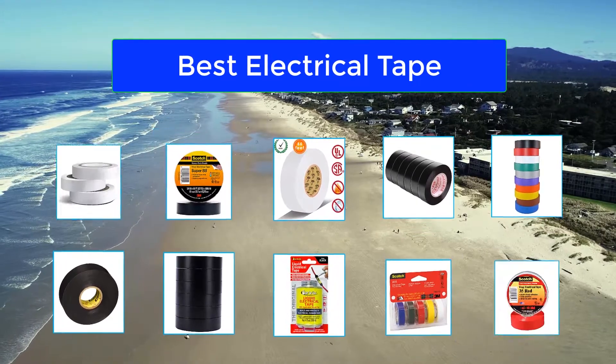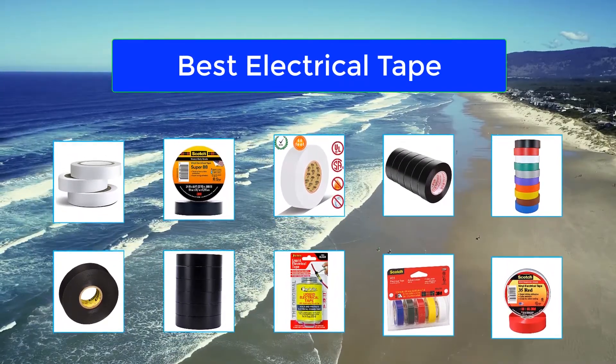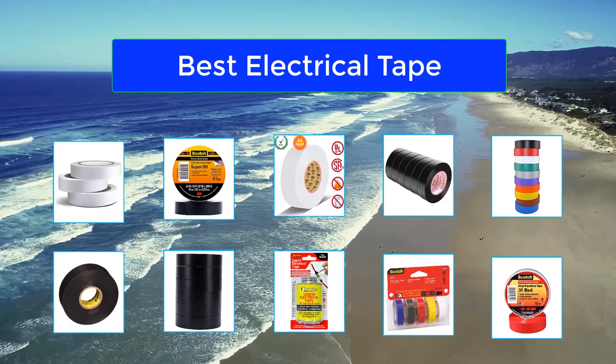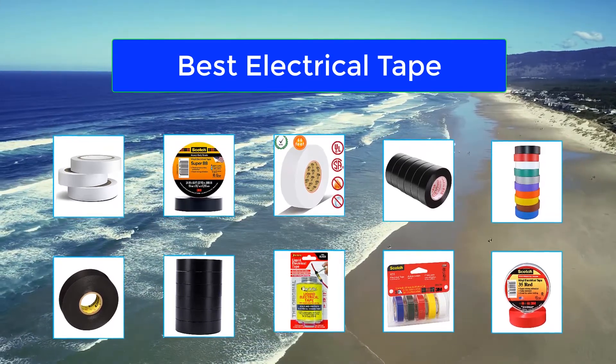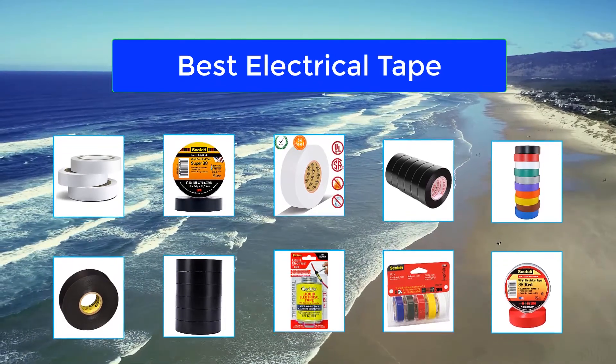Electrical tape is primarily used to insulate wires where minor repairs are needed. There are also a lot of ways to get creative with electrical tape — make railroad tracks on your hardwood floors for your kids to chug along on, or create a geometric wall mural. Electrical tape also varies in the adhesive used, thickness measured, and industry standards they meet.